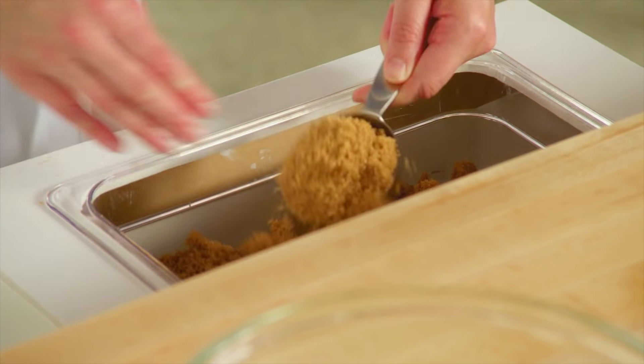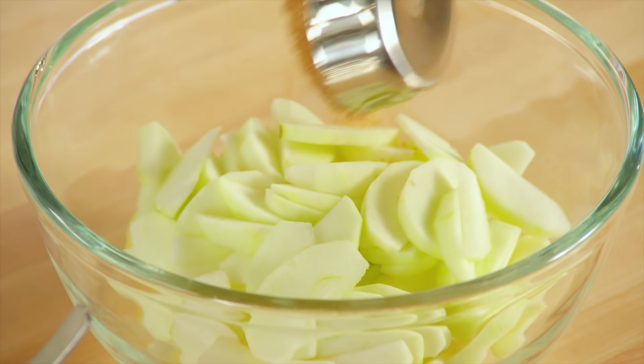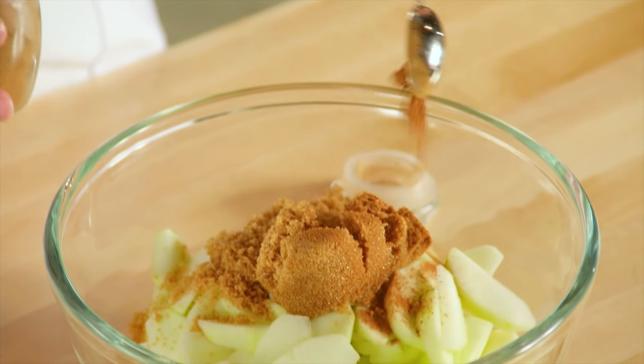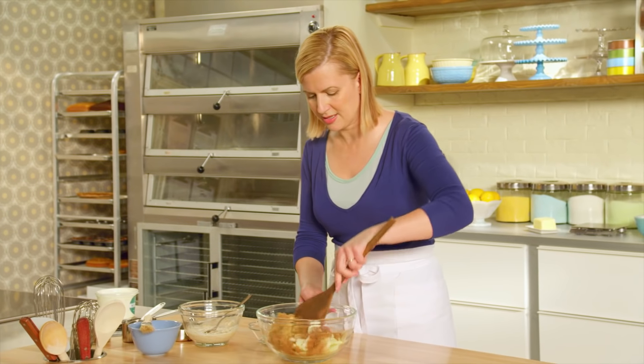I've got four cups of sliced tart apple — any apple you like to use in apple pie: Granny Smith, Mutsu, Spy, Spartan, or mix them up. I'll add half a cup of the dark brown sugar, a touch of cinnamon, and just give this a stir.